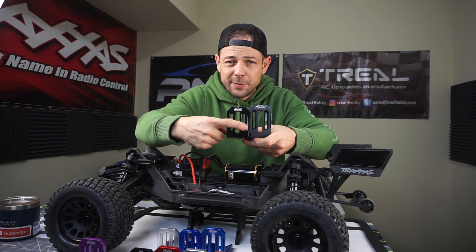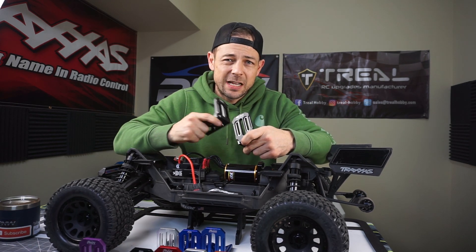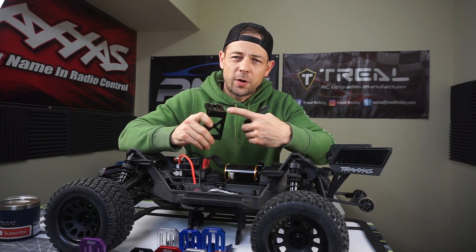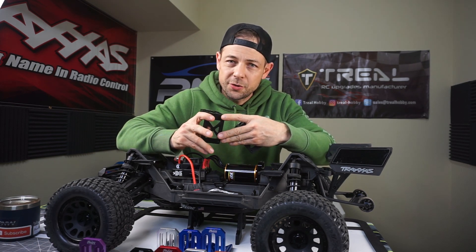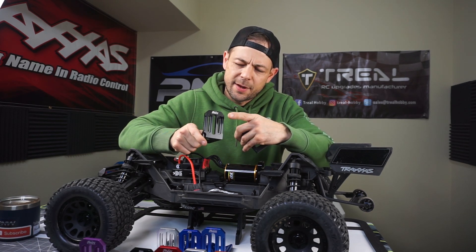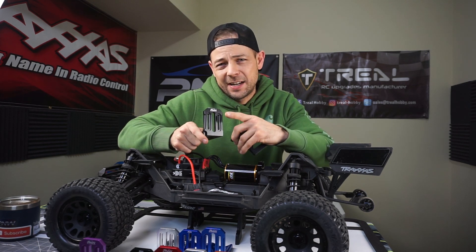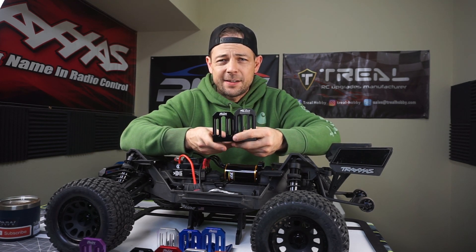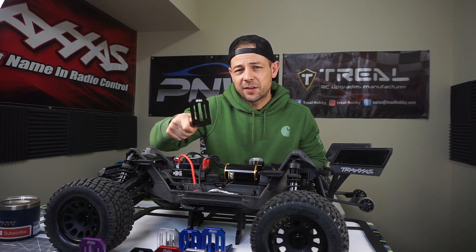That will be your 30mm, 13mm spacing. These mounts are actually on my website, www.pnwrcmadness.com. They come with the hardware: M4 by 20 cap heads for the bottom and some stainless steel washers. It also comes with hex head M4 by 16 with some aluminum ring washers and a stainless steel washer as well — all included in the kit. So guys, let's go ahead and get these in the truck.